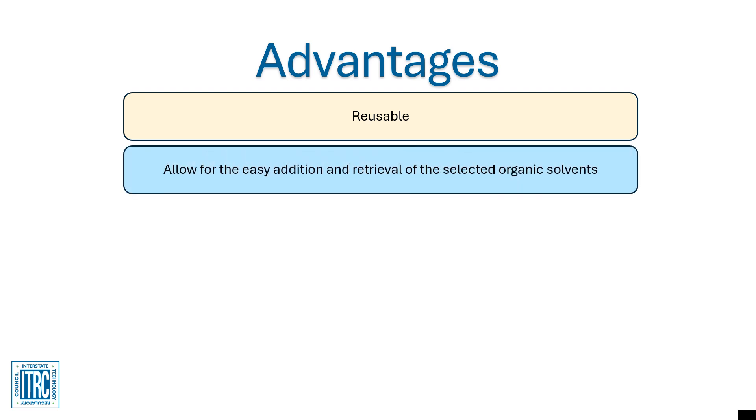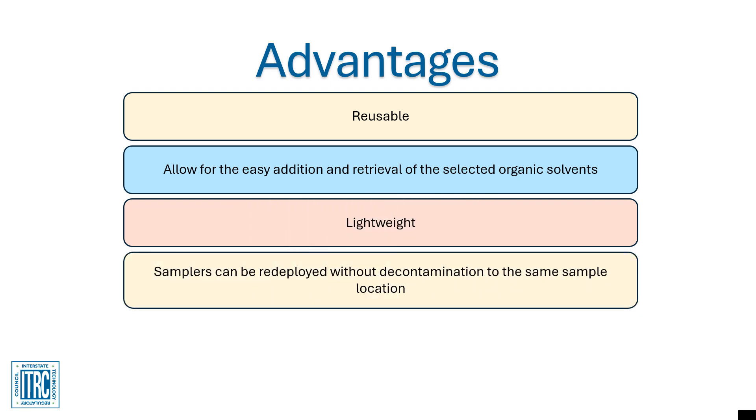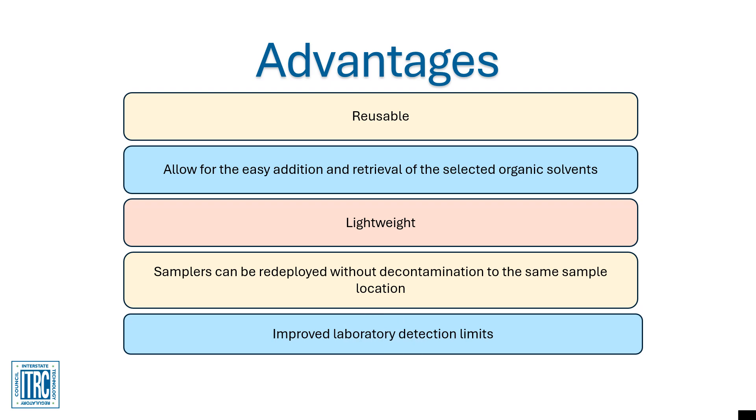Some advantages of the Pisces sampler include: Pisces are reusable and allow the easy addition and retrieval of the selected organic solvent. The device is also lightweight and can be redeployed without decontamination to the same sample location. Additionally, the Pisces sampler has improved laboratory detection limits.